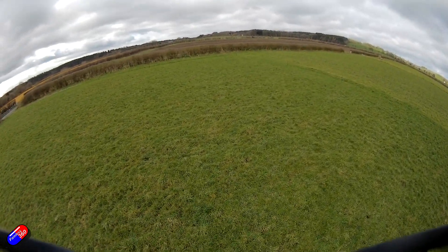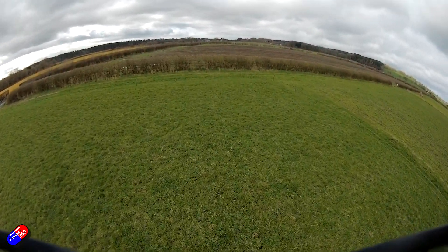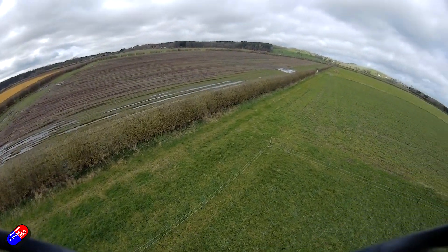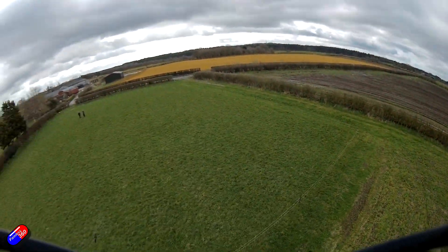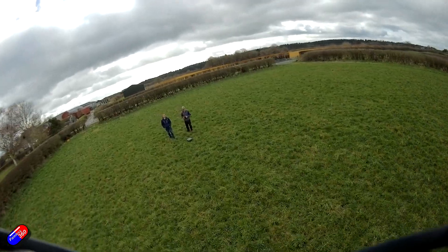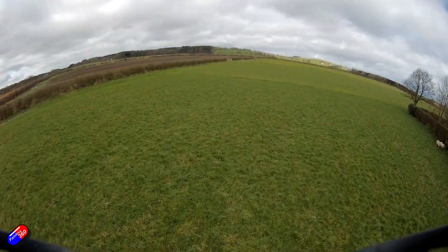I'm definitely getting those longer flight times — definitely getting about five minutes out of this, even in windier conditions where I'm using a lot more throttle just to maintain position. After a two-minute flight I've still got about 3.9 volts in the 1S battery. So there is a lot to like about the new Pro version of the Meteor 75.